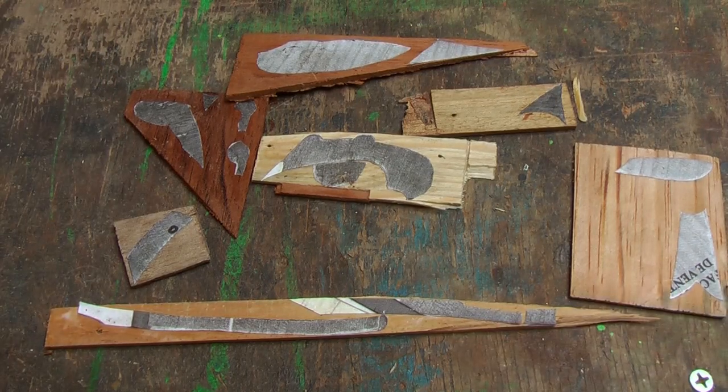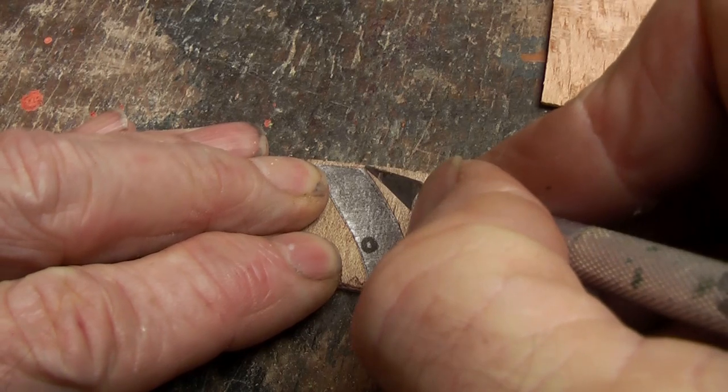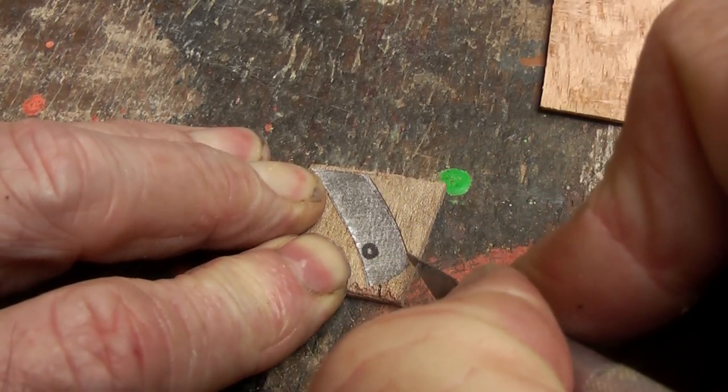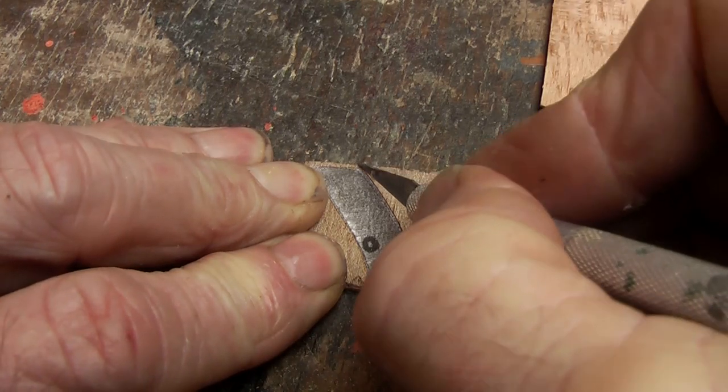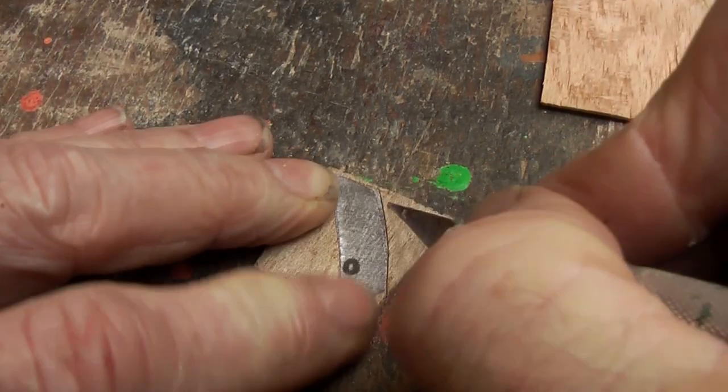So now we have all the pieces there. Next, with your sharp knife, you are going to score and cut all the excess material off right on that edge, so they are going to fit together properly.